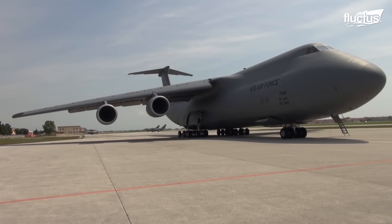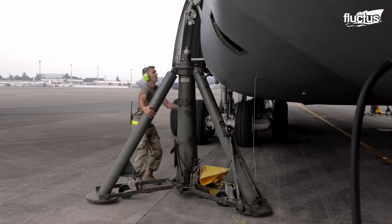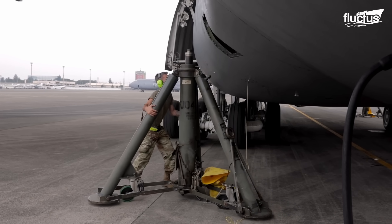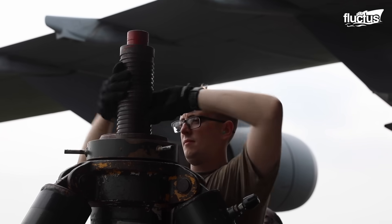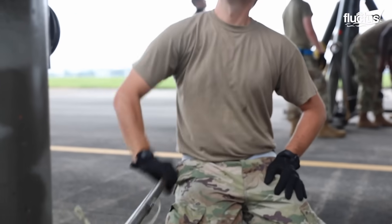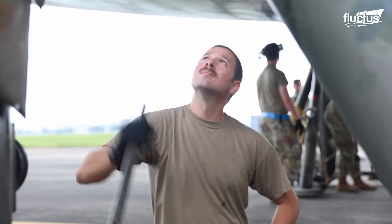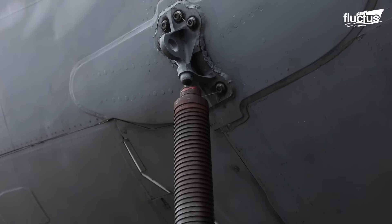When it comes to repairing and maintaining the C-5 aircraft, lifting this massive machine becomes a significant challenge. With an empty weight of a staggering 380,000 pounds, specialized equipment is required to raise it off the ground.